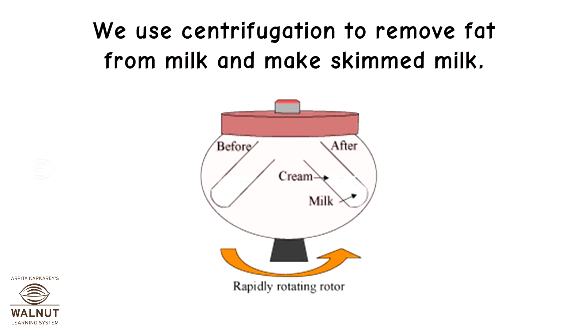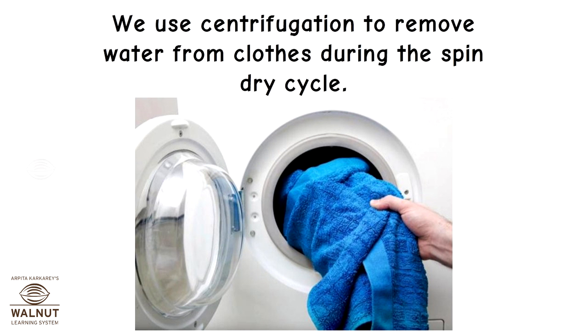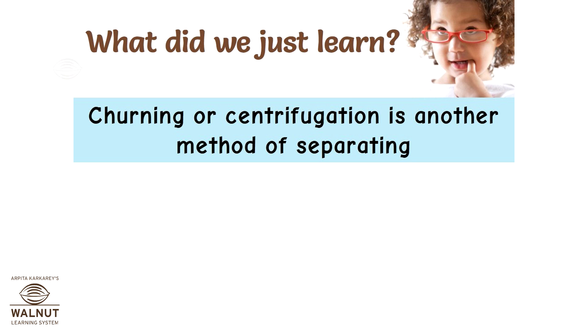Blood banks store these parts separately as they last longer when stored this way. We use centrifugation to remove fat from milk and make skimmed milk. We also use centrifugation to remove water from clothes during the spin-dry cycle of the washing machine. Churning or centrifugation is another method of separating substances.